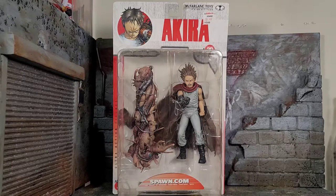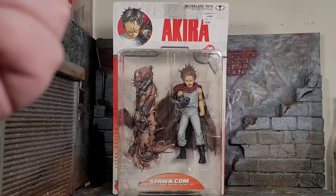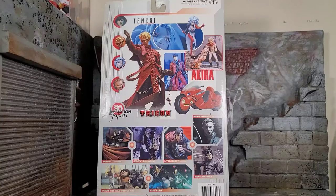Hey everybody, Arthur here with another unboxing video. Today we have a vintage unboxing — it's McFarlane Toys Akira Tetsuo figure. It comes in that typical bubble style packaging that McFarlane used to pump out. You can see it shows everything, it says spawn.com at the bottom, and we get the artwork of Tetsuo up at the top looking pretty awesome. The back of the package shows Kaneda's bike and Kaneda, and it shows all the figures that McFarlane was pumping out back then — this was around 2000.